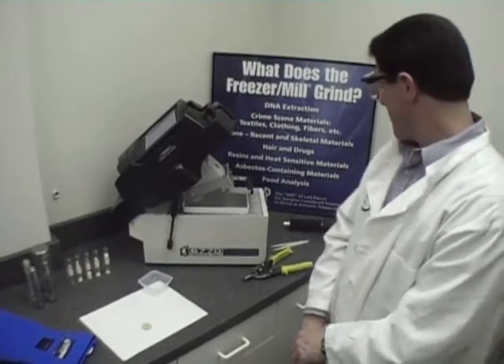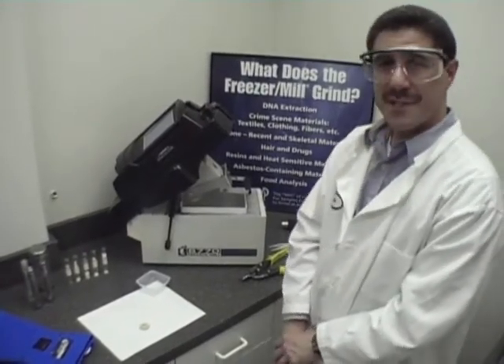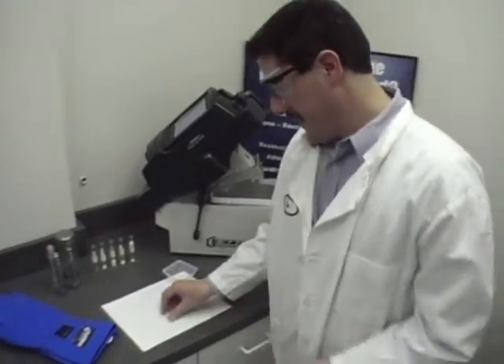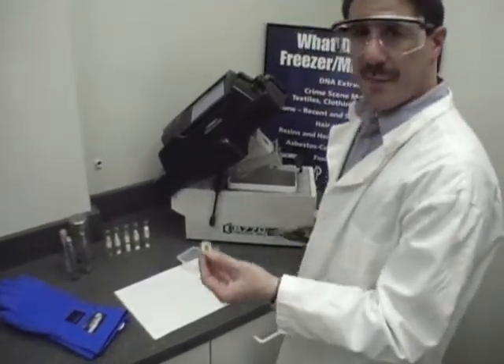The Freezer Mill is sometimes known as the mill of last resort for samples that were once considered impossible to grind at room temperature. Today, just for example, we're going to be grinding a piece of leather.